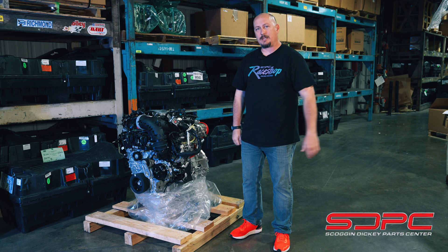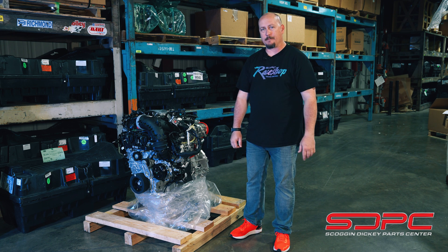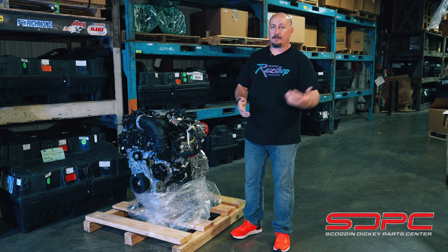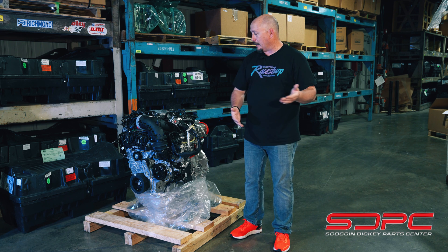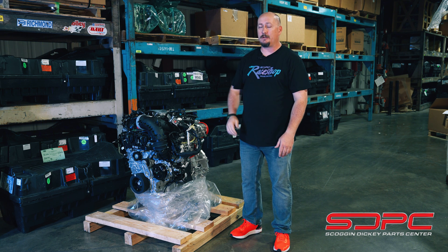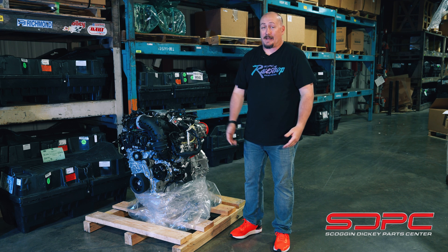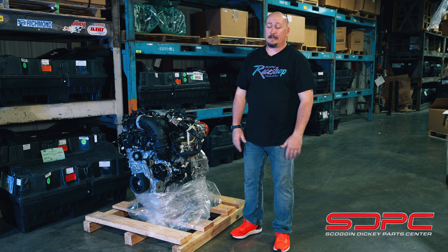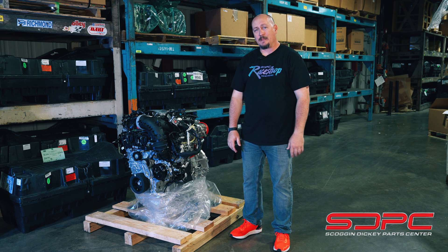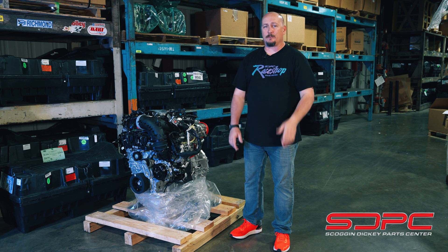What do you guys think about this versus the Hemi and Hellcat? Are you interested in something along these lines, or the 1,000 horsepower option, or do you just wish we'd stuck with the Hemis and Hellcats? I'm fine with the Hellcat — I'd love to put it in my own car. There it is, the Cat 3. Be sure to stay tuned; next week we'll have another tech video, and we'll see you guys next time.